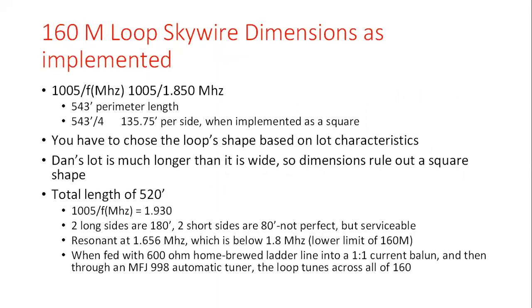If we're looking at doing one for 160 meters, I would cut it for 1.850. That gives 543 feet on the perimeter — divide by four and you get 135.75 feet per side for a square. The loop shape is driven by your lot characteristics. Dan's got a nice lot, but it's a deep lot — several hundred feet behind his home — so it would help if it were a little wider. His perimeter for his loop is at 520 feet, predicated on a resonant frequency of 1.930, where there's a lot of net activity on 160.